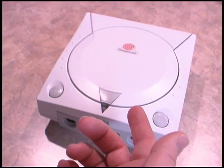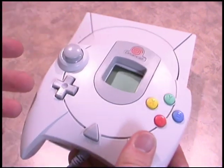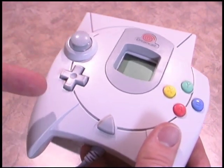Sadly, the Sega Dreamcast is no longer in production. However, there's a tremendous variety of games and accessories available for the system at bargain pricing today.